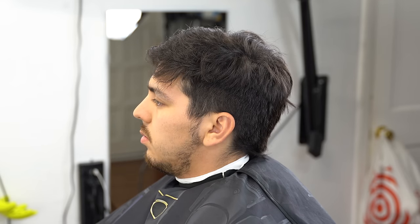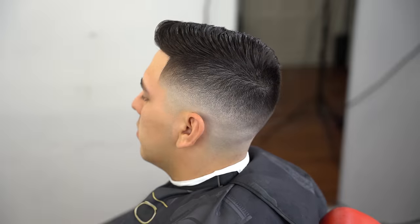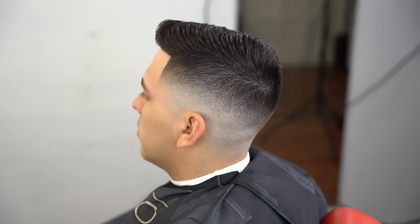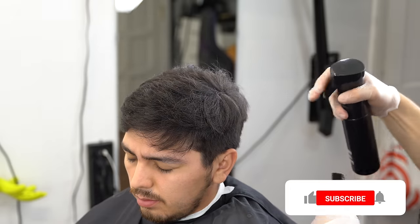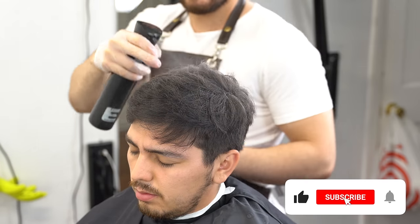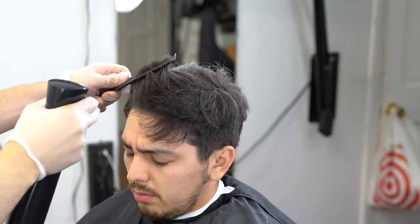Welcome back to another video. Today I'm going to be demonstrating a mid-high fade natural comb over haircut, step by step. If you guys haven't subscribed to my channel, make sure you hit that sub button, hit the like button, and comment down below anything you guys might need help with.